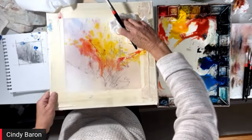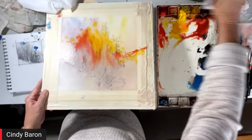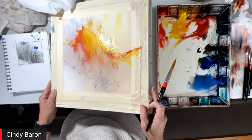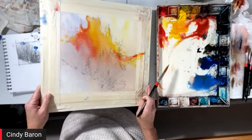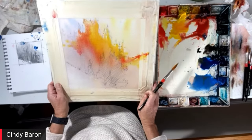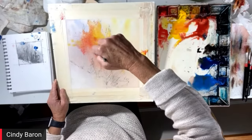Now I'm going to manipulate this again — you're going to see where the color goes. I didn't saturate the whole paper this time, only where I want the color to go. This is a controlled mess — I don't know how else to put it.